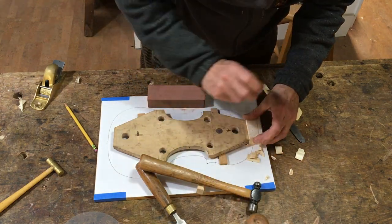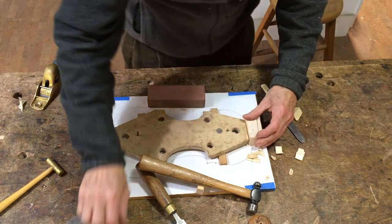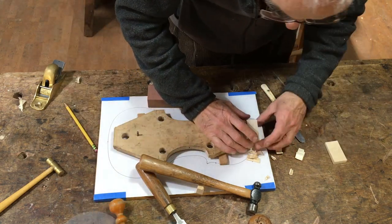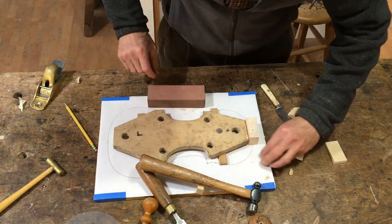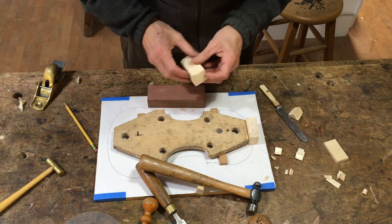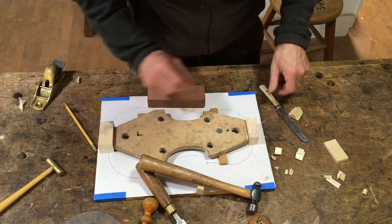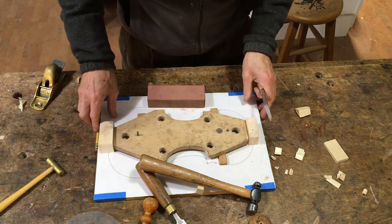Just here I'm marking the top of the block. Later on I'm going to take the rib structure off of the mould, and without that marking it's hard to remember which side is the top and which is the back. You can end up sticking the ribs to the back and the front the wrong way around.